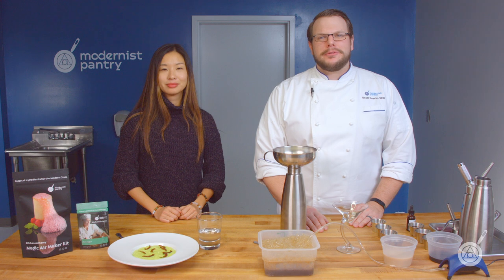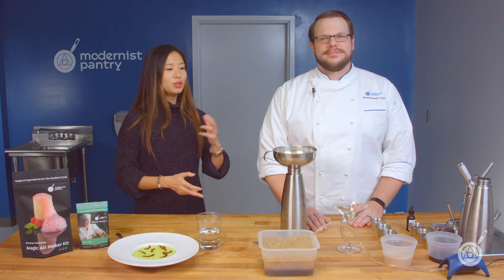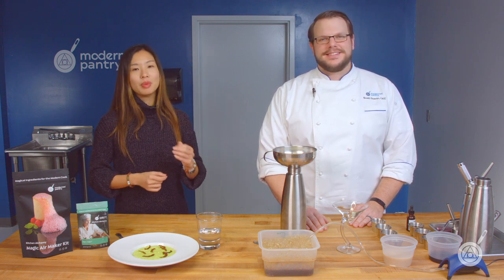Hello and welcome to WTF where we transform food here in the Modernist Pantry Test Kitchen. I'm Chef Scott Guerin and I'm Janie Wang, one of the owners of Modernist Pantry. Here on WTF every week we cover exciting ingredients, techniques, do cool demos, and generally try to have fun with food.